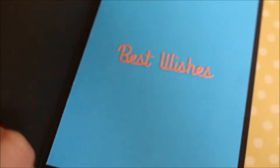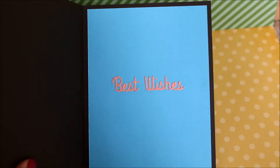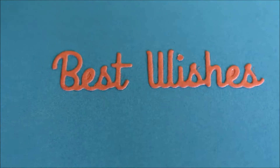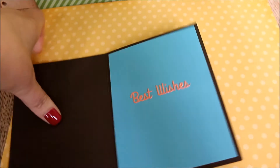And inside it's just quite simple. I put some blue paper and used a Spellbinders die to cut out 'best wishes,' and that's just put inside. So it's quite simple.